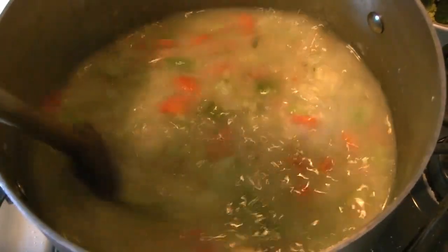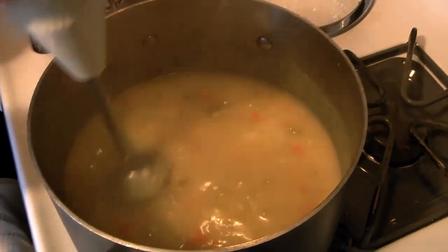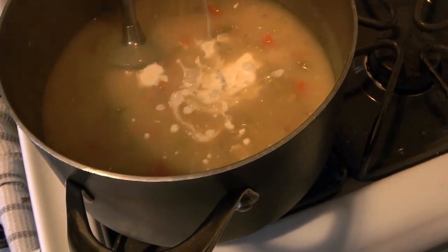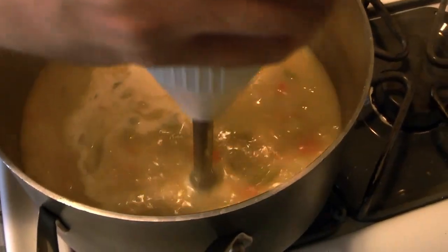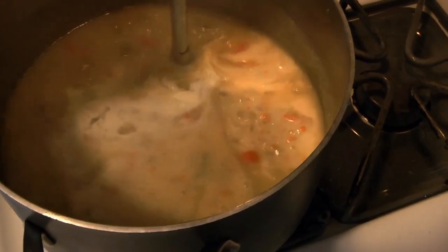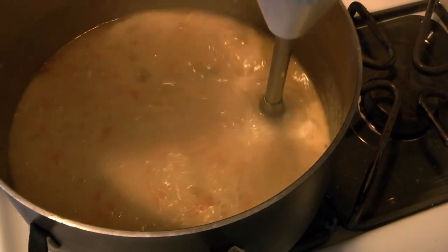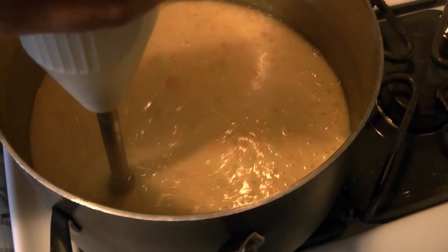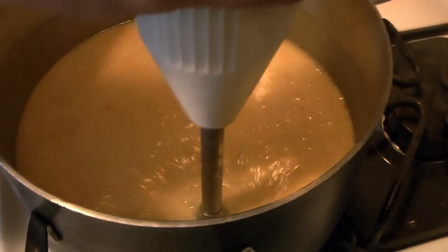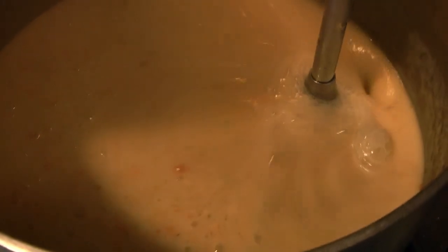The soup has really started to come together now. Cook that covered for a little while, then we're going to add the cream. Now we're going to blend it — you can see how nice and thick everything is; that roux has continued to cook in the stock and everything is rich. Give everything a good long blend with a stick blender. For this soup in particular we like to get it pretty smooth — Chef Caleb gives it a good long blend.